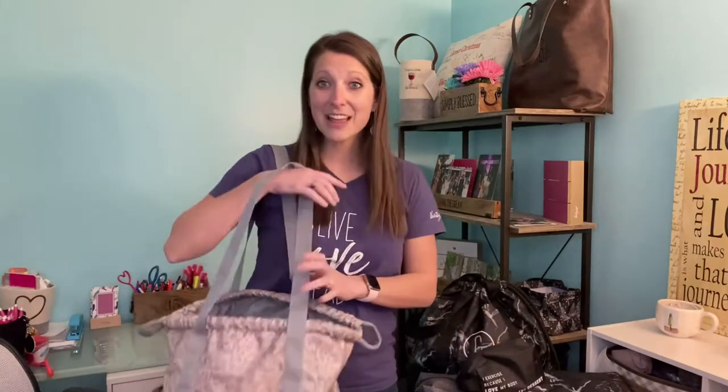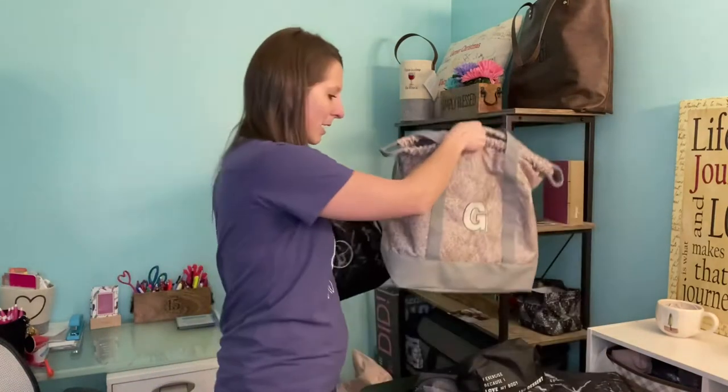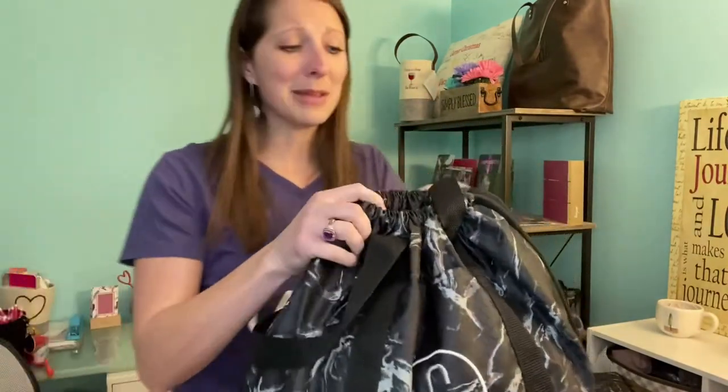You can mix and match any pattern — so you could get one pink one and one black one and bundle and save that way. Here is the pink and gray set, and then there's also the black marbled set. Same exact bag, just a different color. Personalization really takes this bag to the next level and makes it really cute for you.